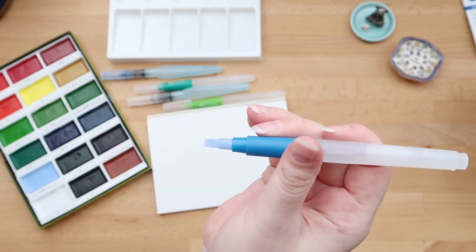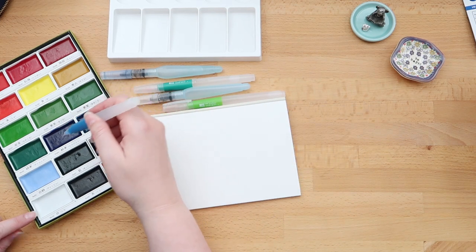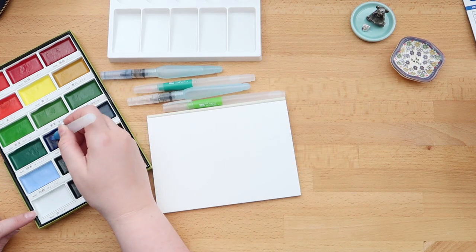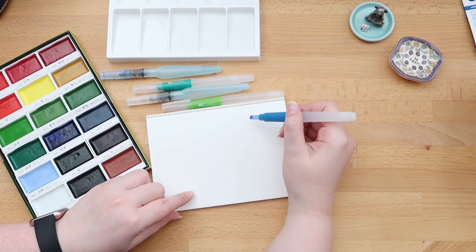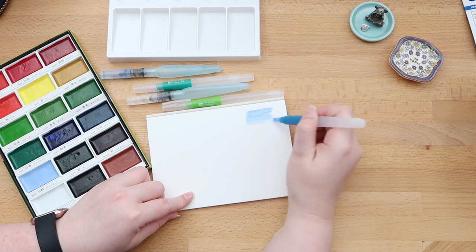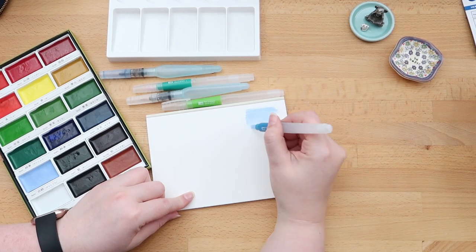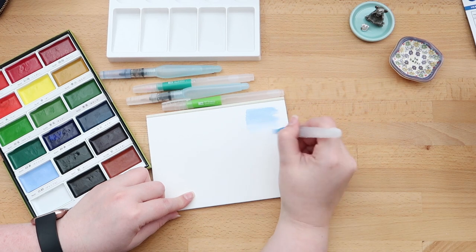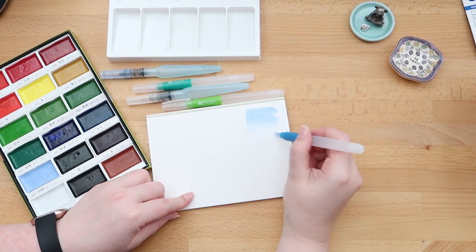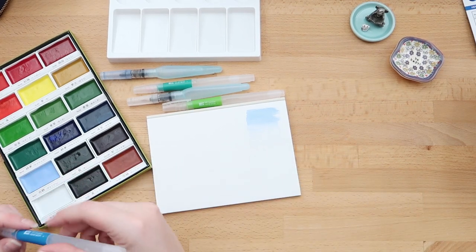The flat brush tip is quite short compared to the other brush tip sizes, but with it you can get a nice wash of colors, and it holds the pigment really, really well as you can see.